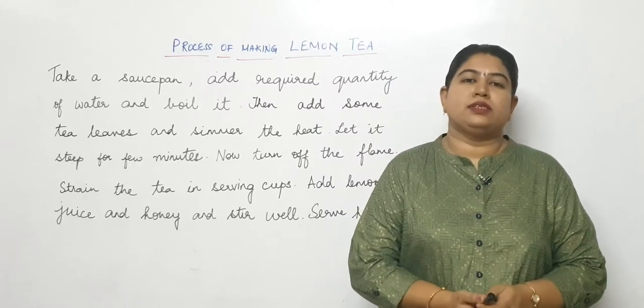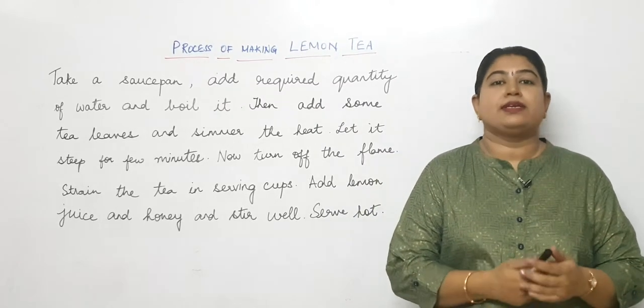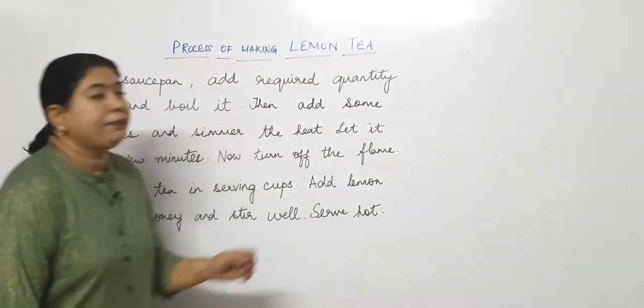Hi, this is Deepa from English Gills. In 12th standard, the portion for describing a process — we are going to look at the process of making lemon tea.